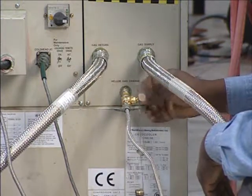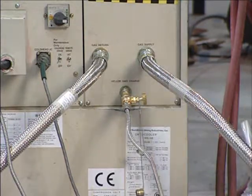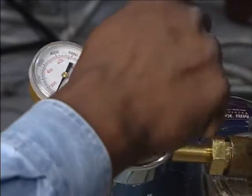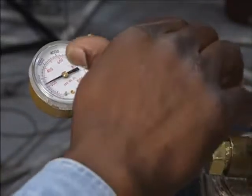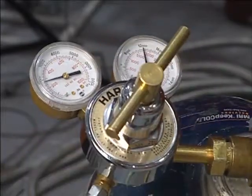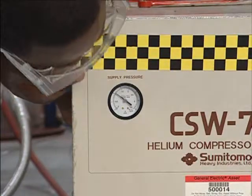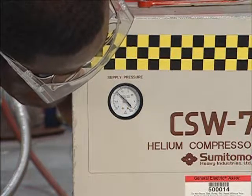The compressor is now ready to be charged. Adjust the low pressure gas valve on the helium bottle, charging the gas line and fittings. Now open the charging valve while watching the helium gauge on the front of the compressor.